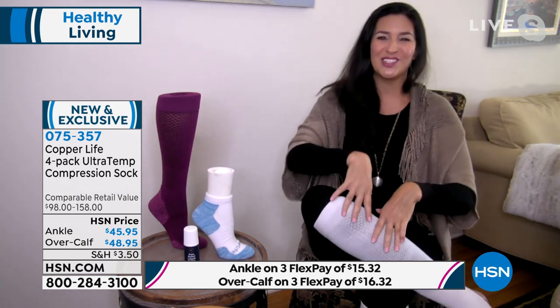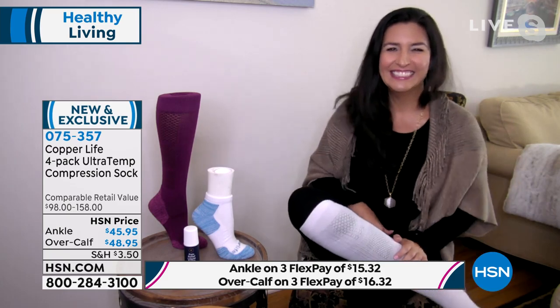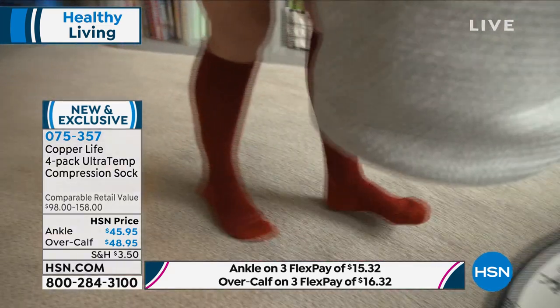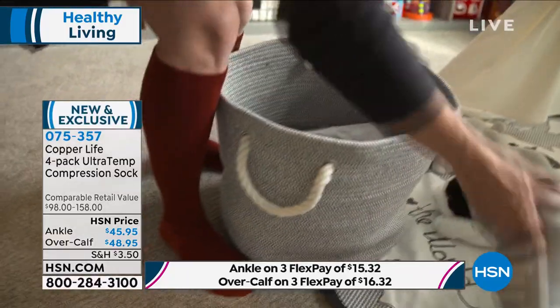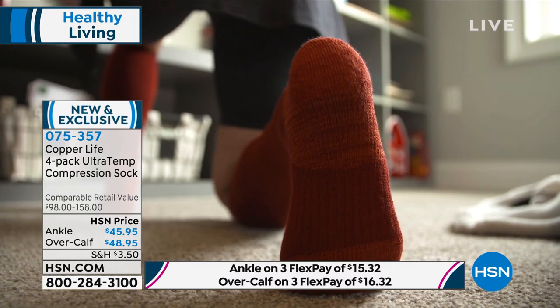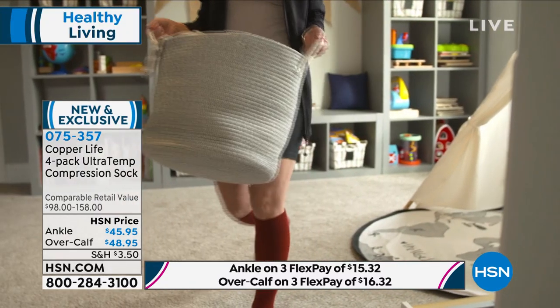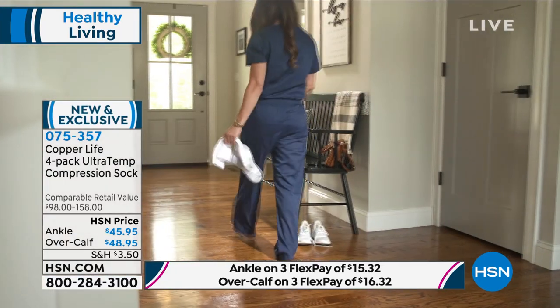That's the difference between our compression socks and so many others out there. You are so right, Laura, because I have bought and put on other compression socks, and I honestly felt they were doing more damage. It's just when you're taking them off and you have like the fashion wounds, as I call them, still left on your leg. What are they doing? They're doing nothing for my circulation.